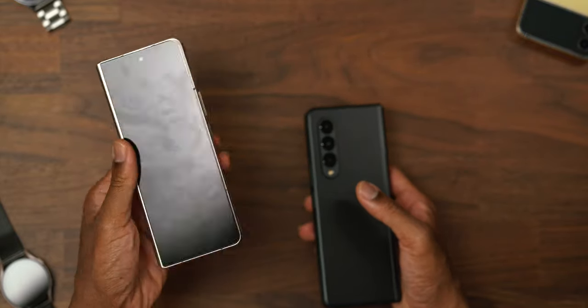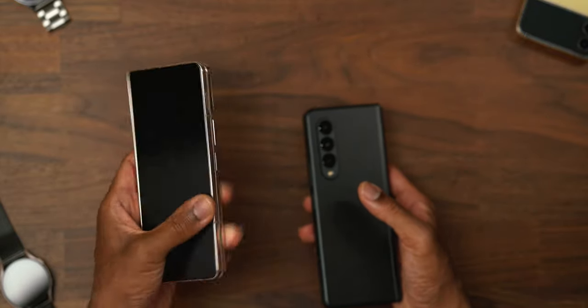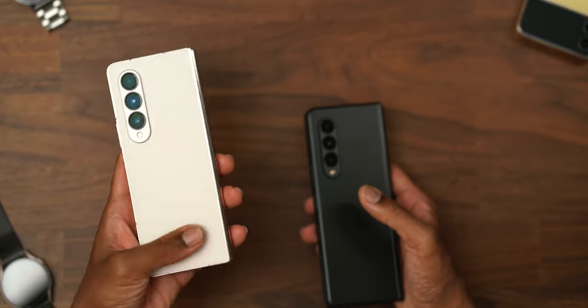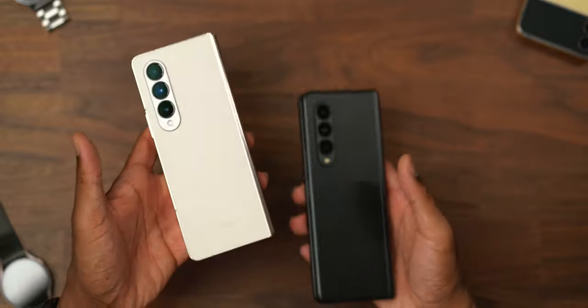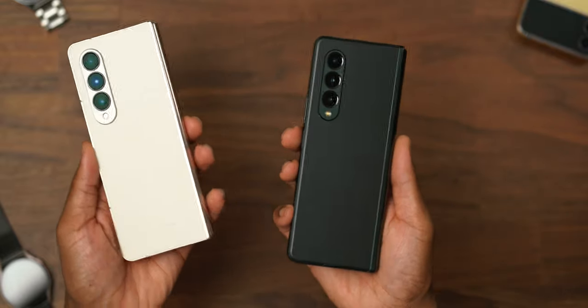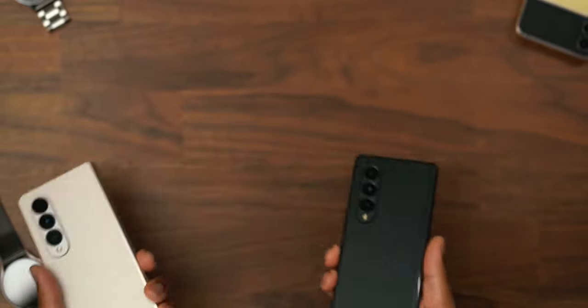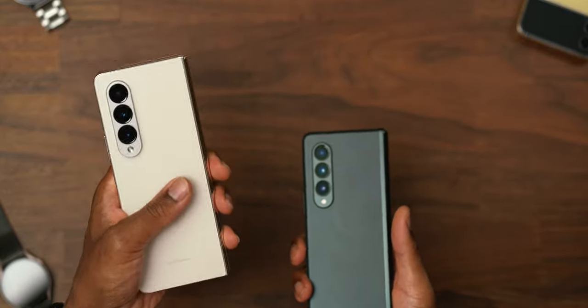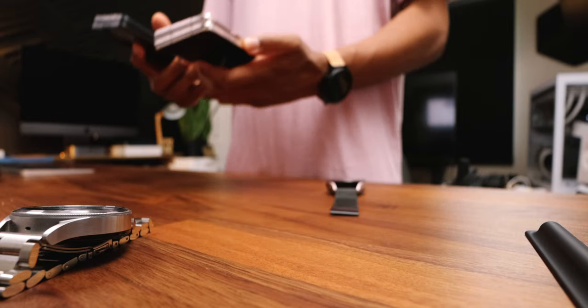This is foldable tech, so this is a lot to ask Samsung to reduce the weight, and I'll be fair. Whatever weight reductions Samsung can make to get us closer, I'll be understanding of. But it would be nice if this could get lighter because it would add to the convenience, which we'll talk about in a second.